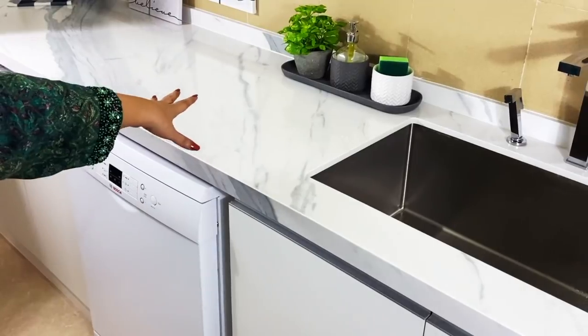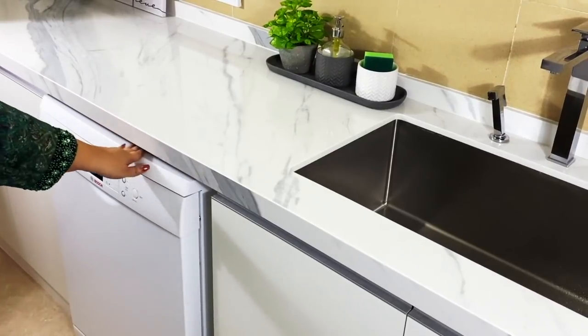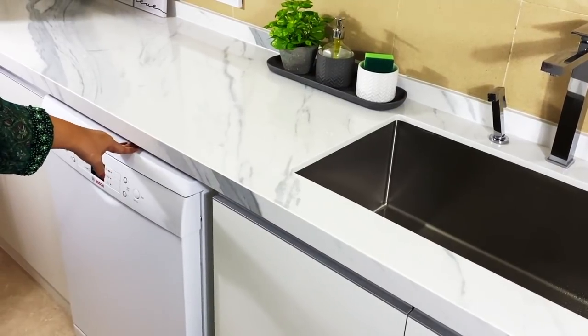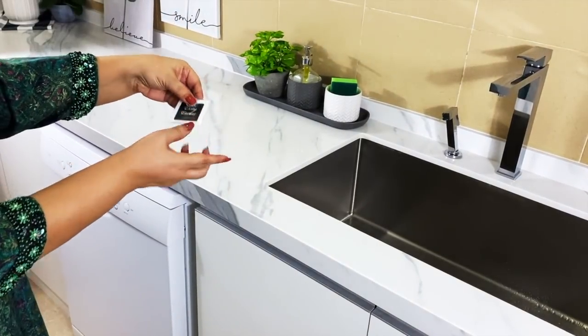One of the main purposes of redoing the kitchen was to make space for the dishwasher near the sink for convenience. It used to be where the oven is now, so walking all the way across was always a hassle. It works so much better now that it is directly next to the sink, and I'm still using the dirty and clean tag with a magnet to avoid mistakes.